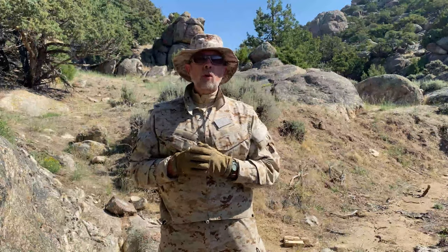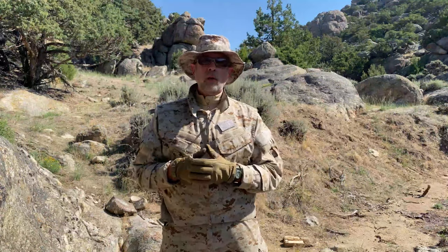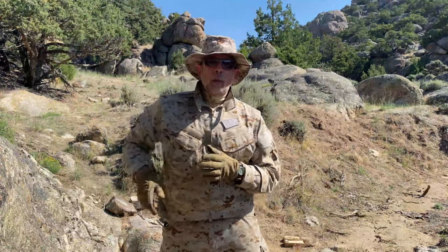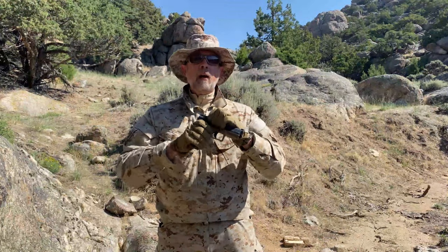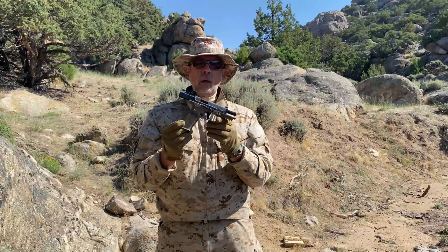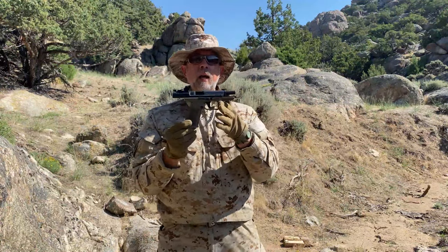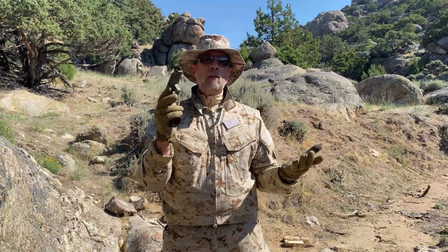Hey there folks, Paul Markle with Student of the Gun, and I'm out in the Wyoming wilderness — Wyoming, where the world is your range. Today I'm going to talk to you about the new Mete, M-E-T-E, it's pronounced Mete. Well, that looks like the TP9, right? That's because it's made by Canik, by Canik USA, and it's based upon the TP9.